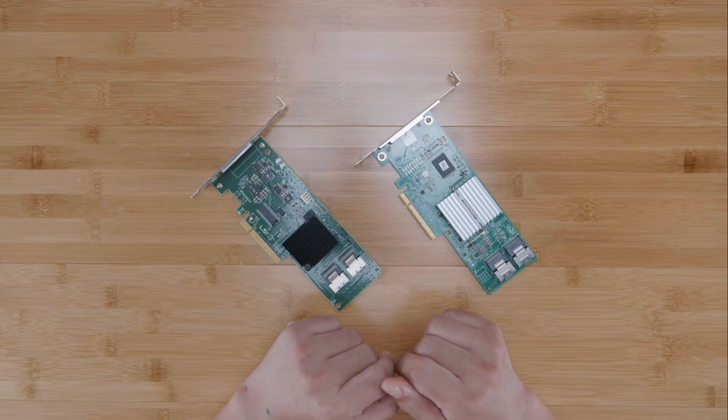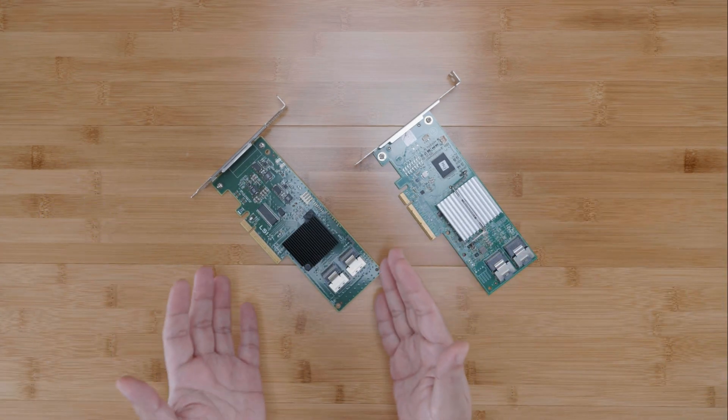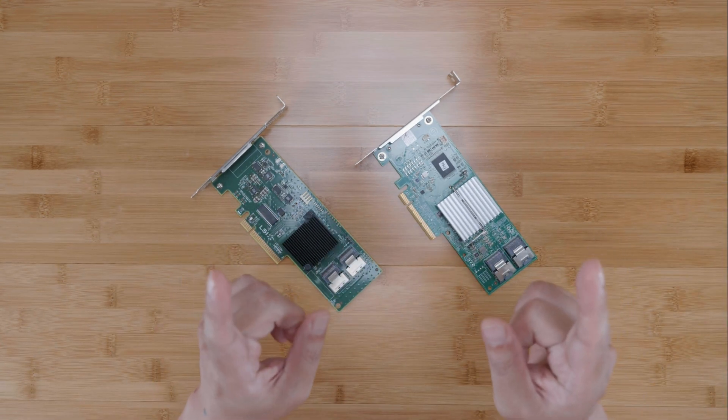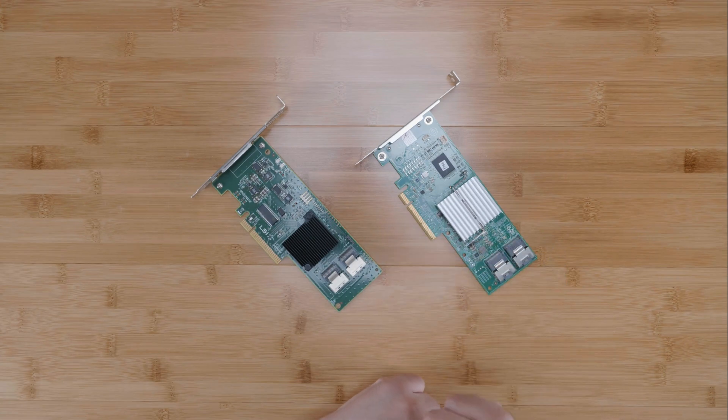But now you're stuck. How do you choose between the genuine LSI cards versus the Dell cards? I'm going to help you answer that question in this video.